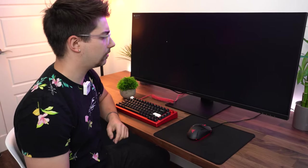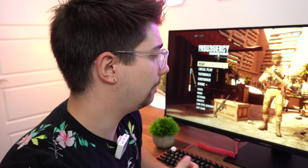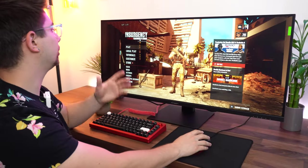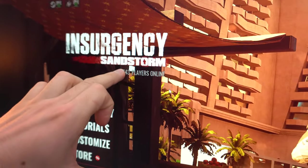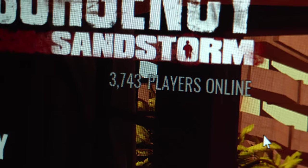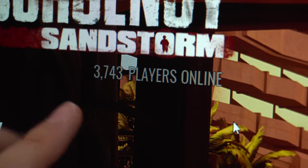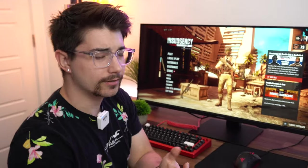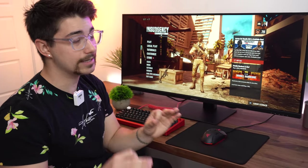I wish this was curved, but let's game on it anyway. The speakers are not bad, actually — definitely muffled but not bad for built-in monitor speakers. You can definitely see pixelation, especially on text like player names. This is about the distance I'd be sitting at and you can still see the pixelation, so the PPI is fairly low. However, it's really budget.